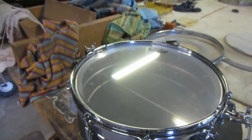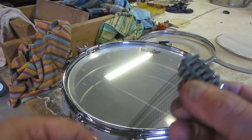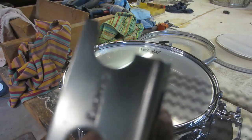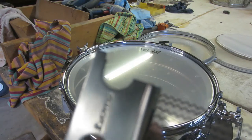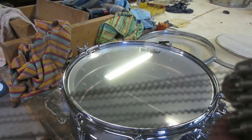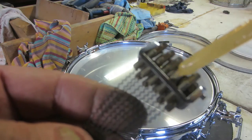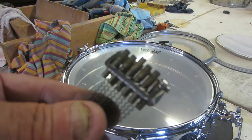We've got the head on there and cleaned all the tension rods. Now I've got these snare wires — these are the original snare wires that came with this drum. I can see that stamp on there, just like the ends of the levers on the throw-off, pretty nice. I'm not going to do anything with the snare wires themselves, but I am going to individually oil each one of these screws because I'll have to tension them differently to get them in tune.